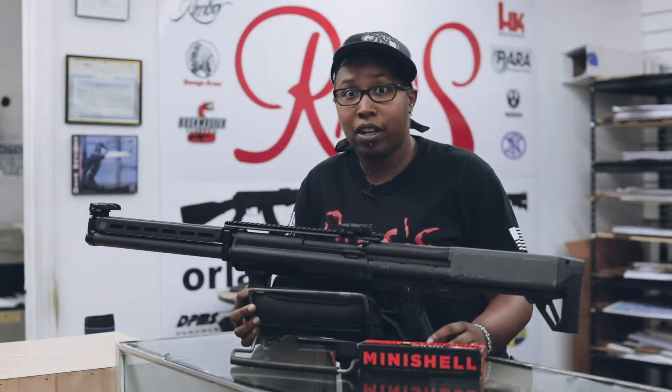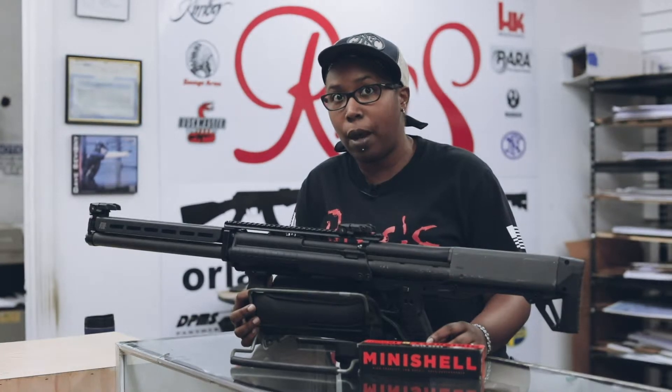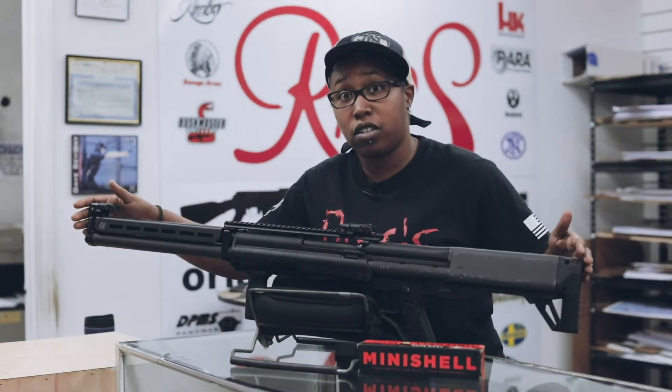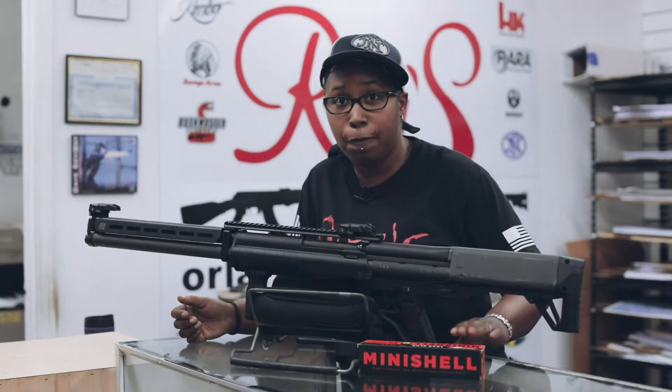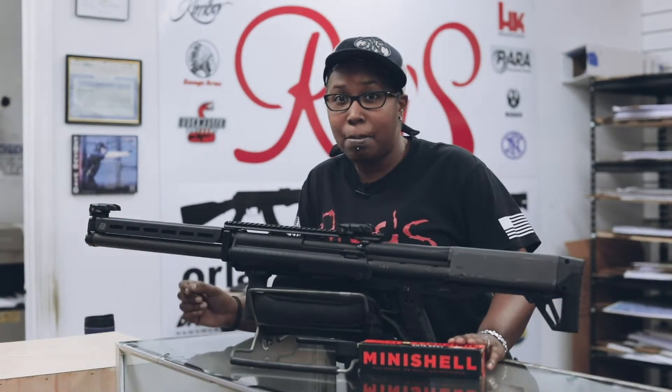Hey guys, welcome back to Rigs. If you're considering a great home defense weapon, a shotgun, this is what I'm going to suggest. You're looking at your KSG right here. This KSG can hold up to 40 Aguila mini shells.